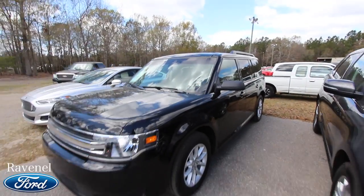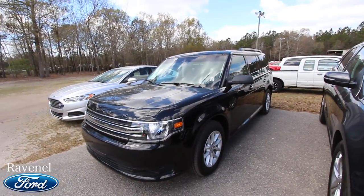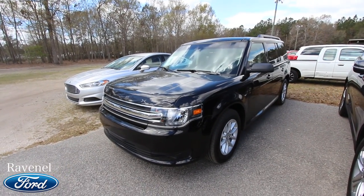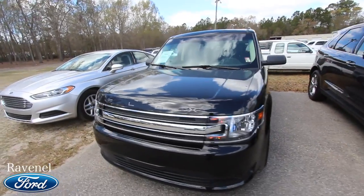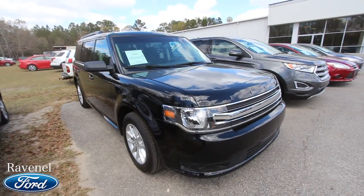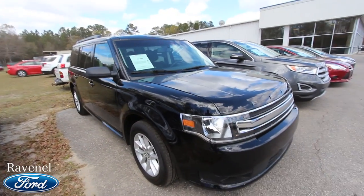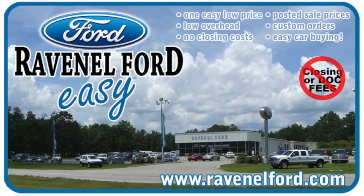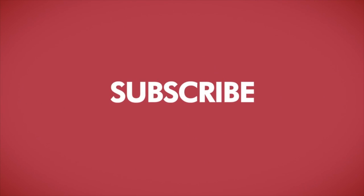Ravenel Ford is a great place to buy. If you're interested in this Flex, it has a warranty and they have no de-rabbing fees, no doc fees — just good old car buying out here in Ravenel. Thank you for watching. Please subscribe on YouTube — over 2,600 used car videos on our channel. You can find just about any make and model with a walk-around. Check it out, do a search, and visit us online at ravenelford.com. Car buying really is made easy at Ravenel Ford, brought to you by Charleston Car Videos — real video, real cars, real people.